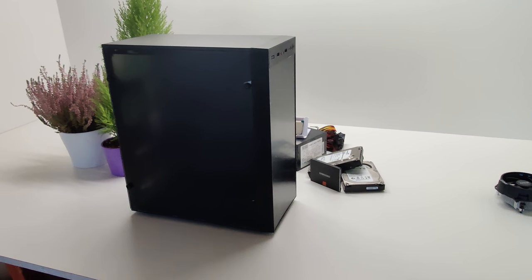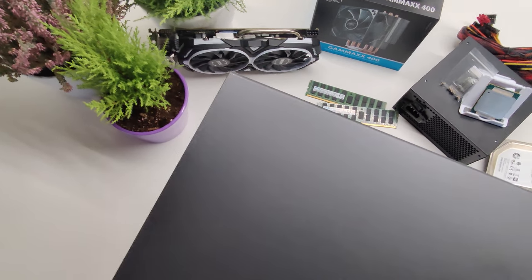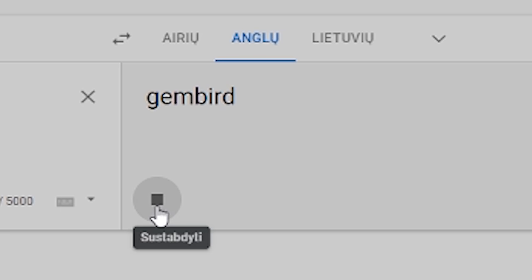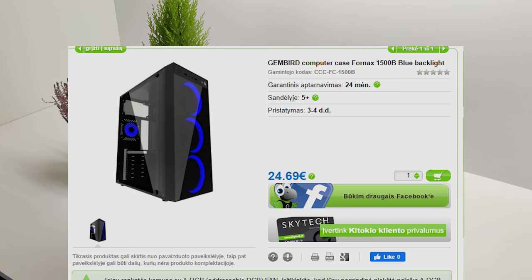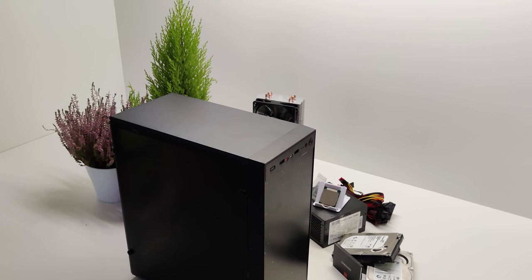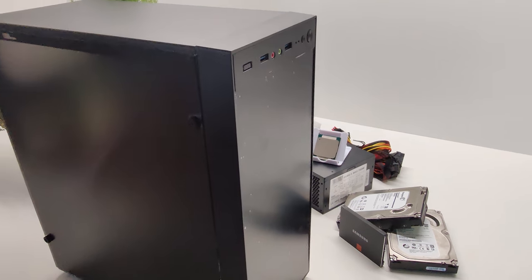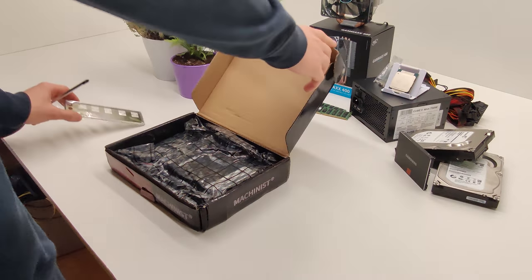To put all of this good stuff in a stylish but not over-the-top suit, I bought this Gembird Fornax 1500B MATX case with three pre-installed blue fans for 25 euros, although I do have to mention that choosing this case was not the best decision in my life — more on that later in the video. All in all this PC cost me 445 euros, which makes it more than twice as cheap as the Linus build. But the question still stands: can it run 4K 60fps editing on Premiere Pro? Let's build this machine and find out.